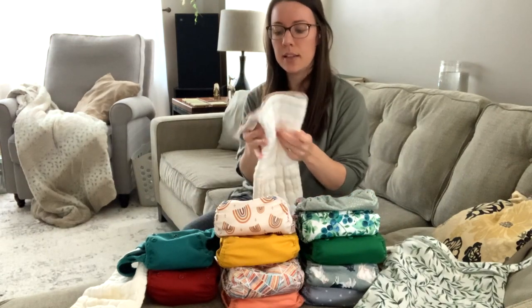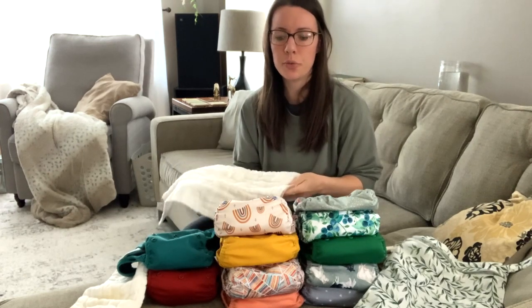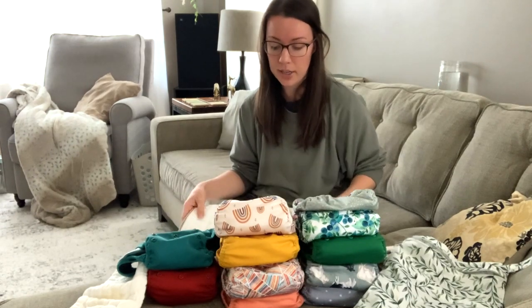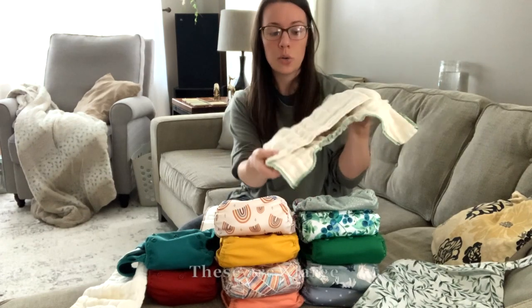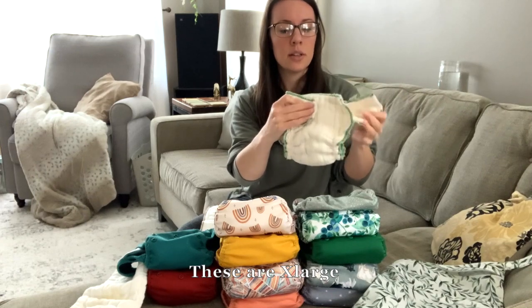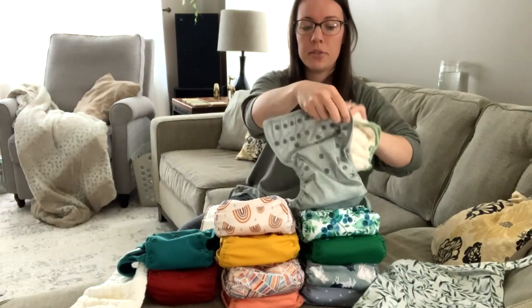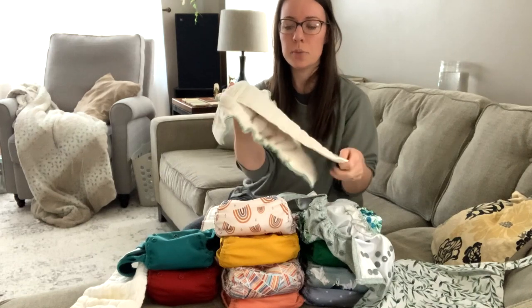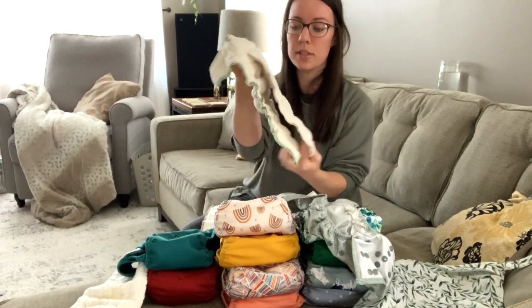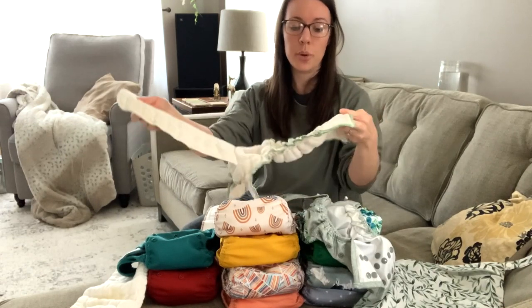These pre-folds wash super nicely. Every couple of months or so they'll start to cause a little bit of irritation for his skin, and I'll just lay them in the sun and that'll do the trick — they'll be great again. For our overnight solution we also have Green Mountain Diaper Workhorses. These wrap all the way around like a typical diaper and provide the absorbency, and then you put the cover over again so that it's waterproof. I love these because they have lots of layers but the layers are separated in a little flap, making them easier to wash, easier to get clean through all the layers, and quicker to dry.